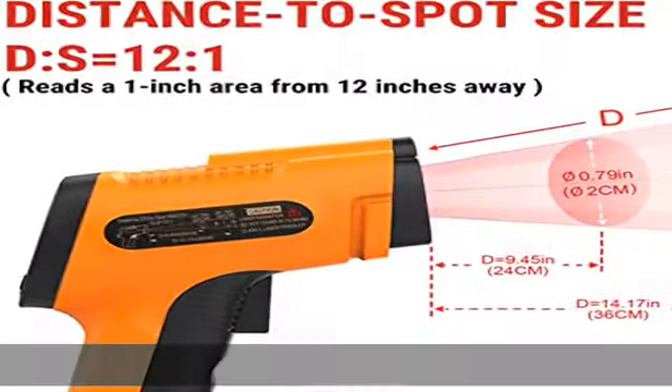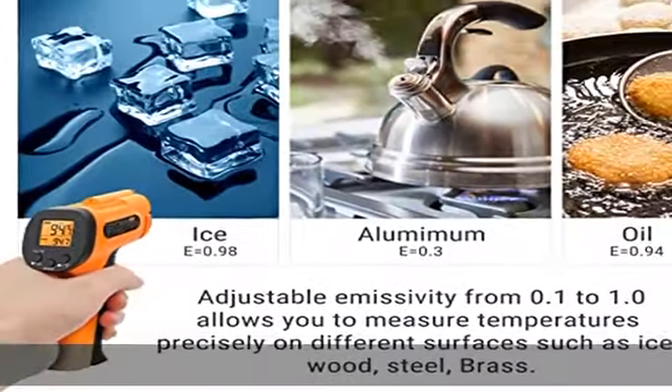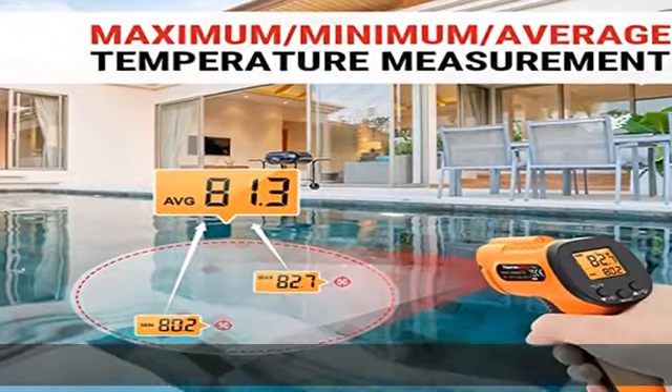This temperature gun is powered by two AAA batteries that provide long battery life. A low battery indicator will remind you to change these easily replaceable batteries. Note: this digital thermometer is not designed for taking human body temperature.